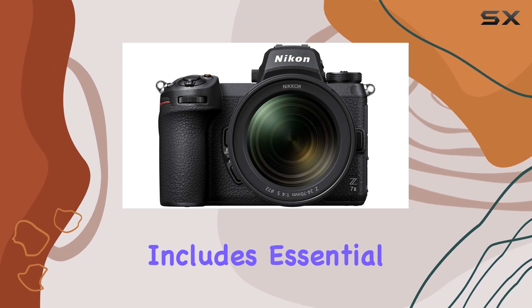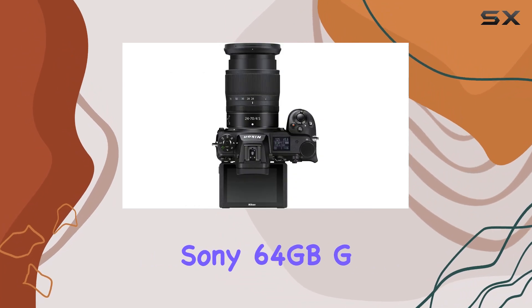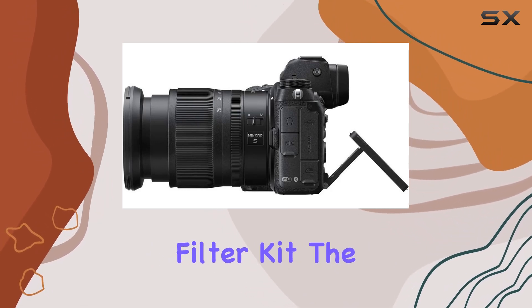The bundle includes essential accessories such as the Nikon Z 24-70mm f/4 S lens, a Sony 64GB G-Series XQD memory card, and a variety of creative tools like Corel Photo software and a three-piece filter kit.